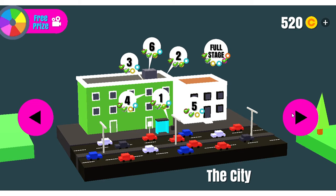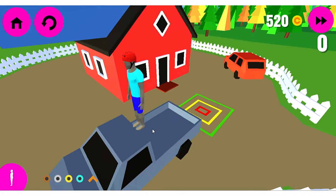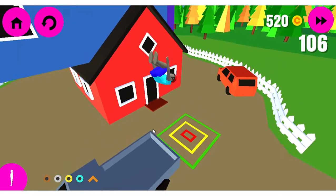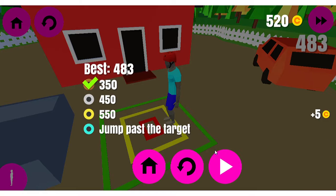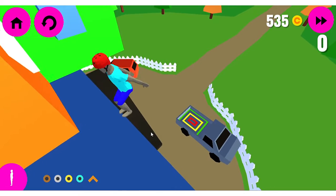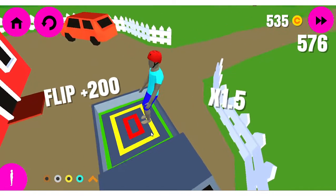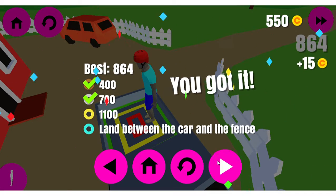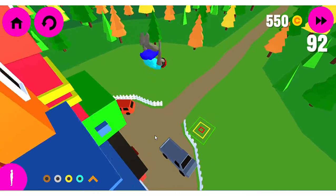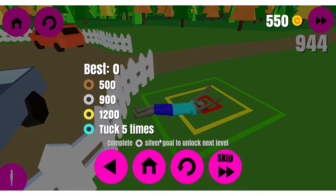How does Frankenstein bring this patchwork of body parts to life? What does he do to make it live? Did you ever see that thing on Frankenstein's head in the movies — what charges through there that brings him to life? Electricity. He is given volts of electricity and he is brought to life.